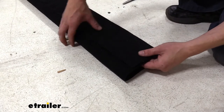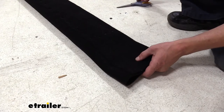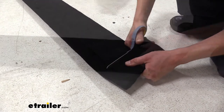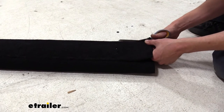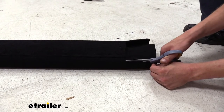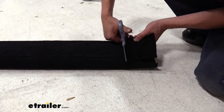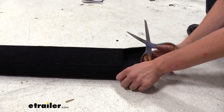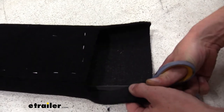Now that we've got it completely stapled and wrapped around, we're going to take some of this excess at the ends. We don't need all of this excess, so we're just going to trim some of this off. Then we're going to trim off the excess on both ends, and down at the bottom of our board we're going to cut the carpet to where the bottom corner meets the floor.